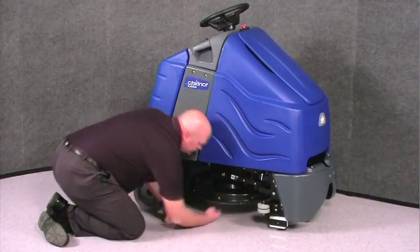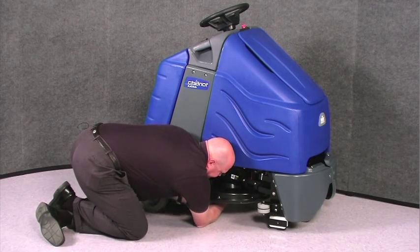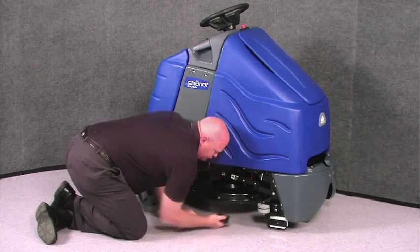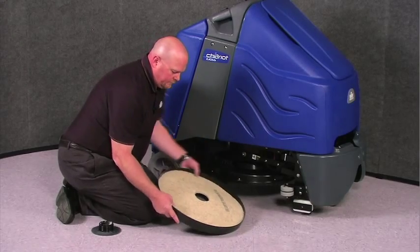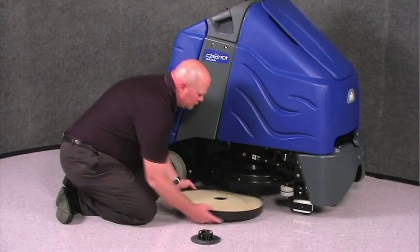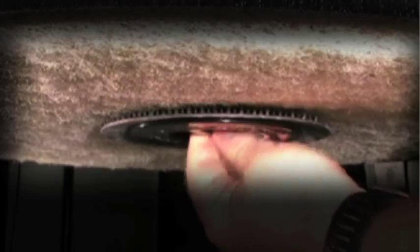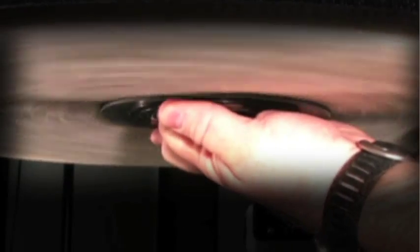To remove the pad, loosen and then hold the locking mechanism in the center, and then rotate the pad counterclockwise. To replace the pad, insert it into the pad centering device, and then insert the pad centering device inside the deck housing. Remove the pad centering device once the pad is adhered to the pad holder, and replace the locking mechanism. Hold it in place and rotate the pad clockwise.